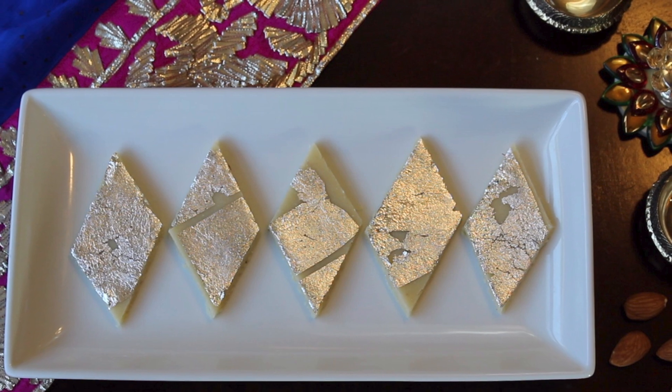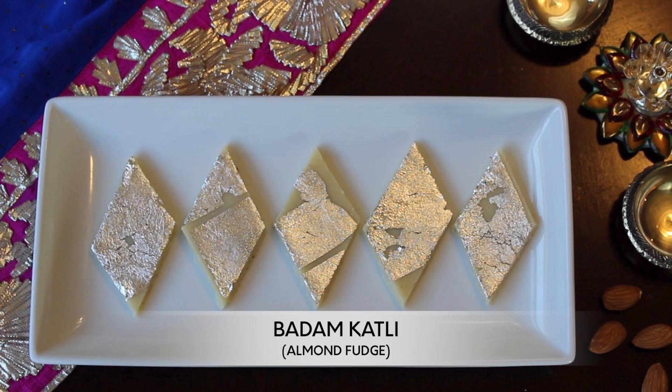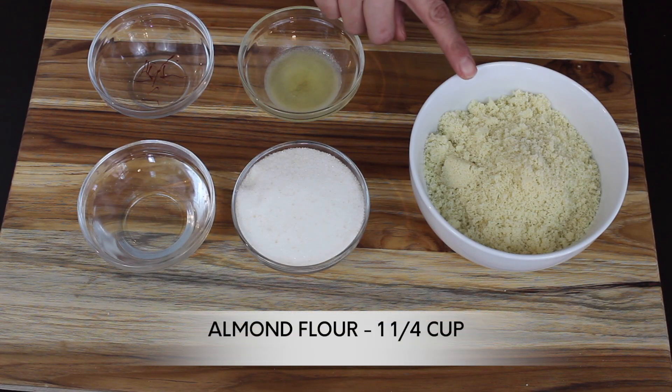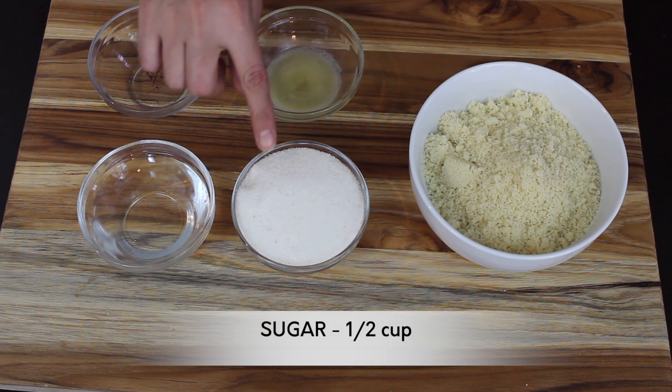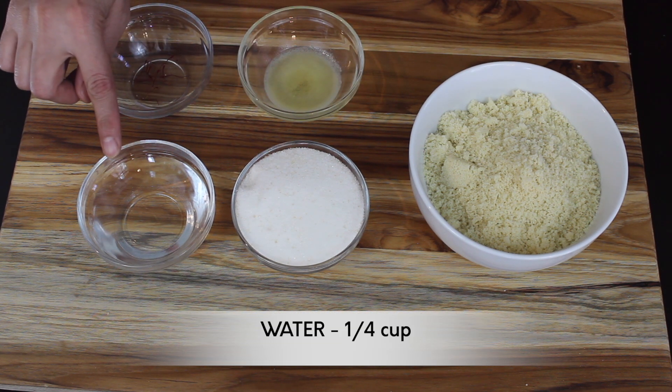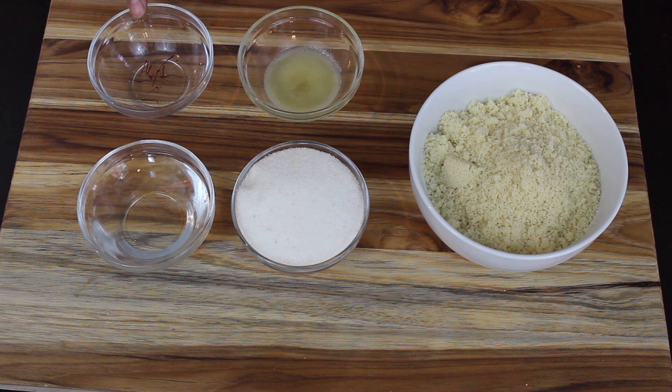That is badam katli, or almond fudge. To make this, you'll need one and a quarter cup of almond flour — I'm using homemade almond flour and I'll add the link in the description box on how to make it. We'll also need half a cup of sugar and a quarter cup of water.